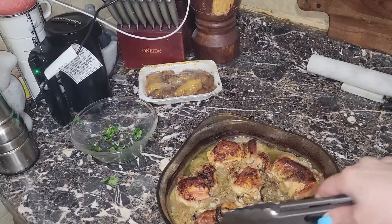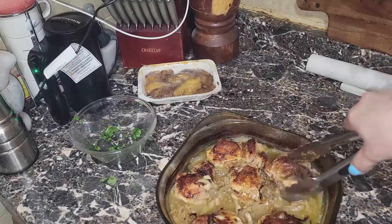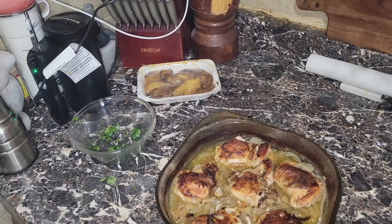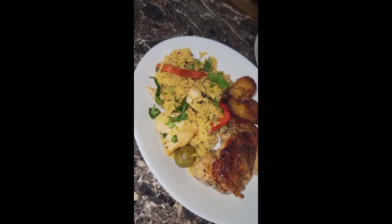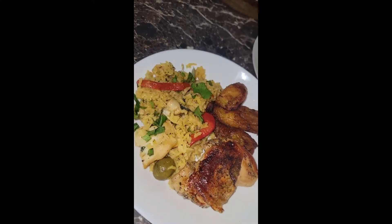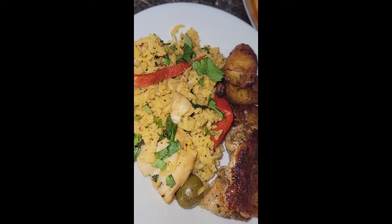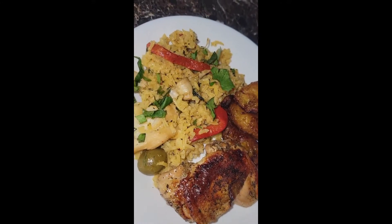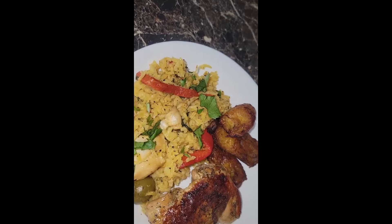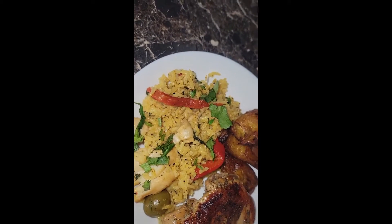My chicken just came out — take a look at this! It is fork-tender and absolutely beautiful. We're just going to let it rest before serving. And there you have it — arroz con pollo with the salt and vinegar chicken and, of course, some maduros. Thanks again for spending time with me in my kitchen! Don't forget to like, subscribe, and leave me a comment. God bless you all, see you in the next video!